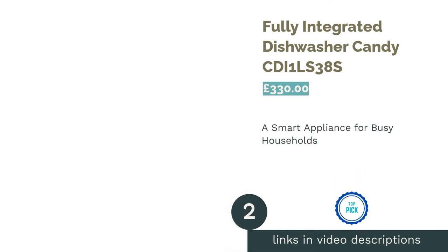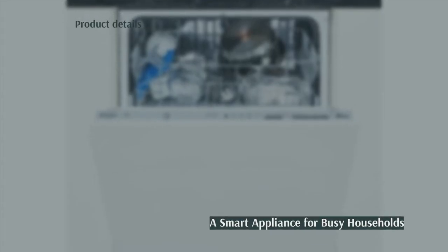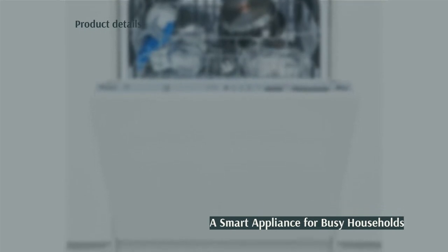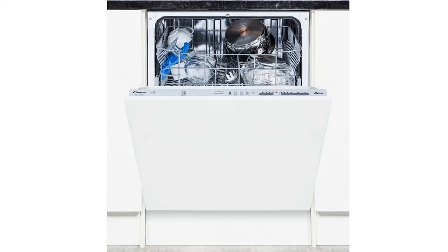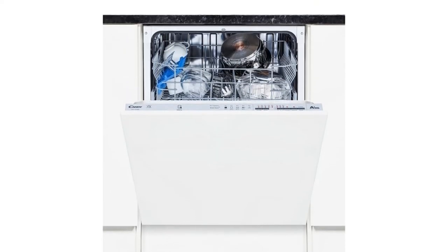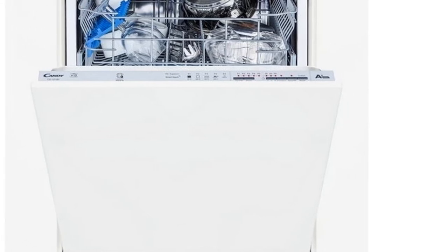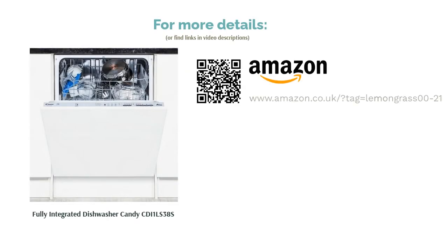The second product on our list is the fully integrated dishwasher Candy. Candy's OneTouch app allows you to connect to your device and monitor your wash cycles, and you can even activate it by voice command. Its six programs include an intensive 75-degree wash capable of sterilizing baby bottles as well as your cups, cutlery and plates, and you can delay startup by up to 9 hours. With adjustable racks and a cutlery basket, the Candy CDI-1 LS38S can wash up to 13 place settings per load. This A-plus rated machine is a great option for busy family households, and at under £350, it's affordable too.